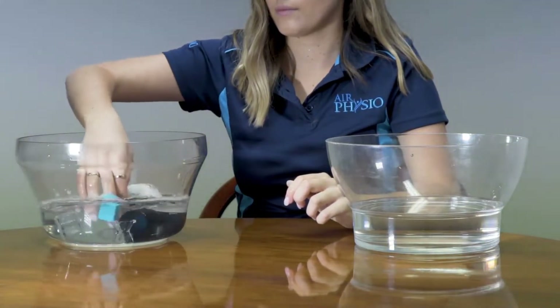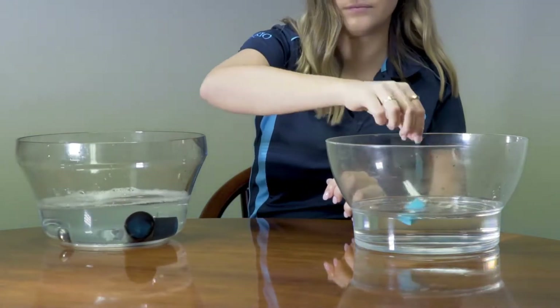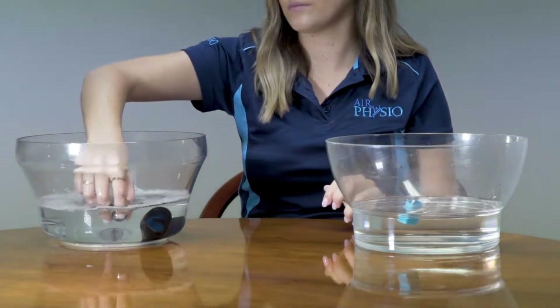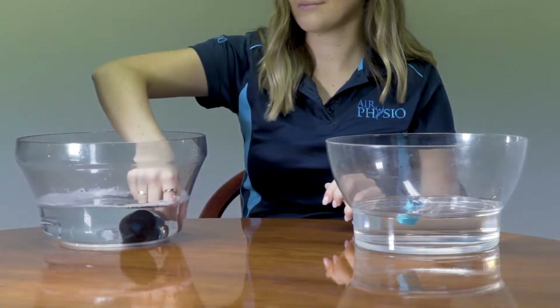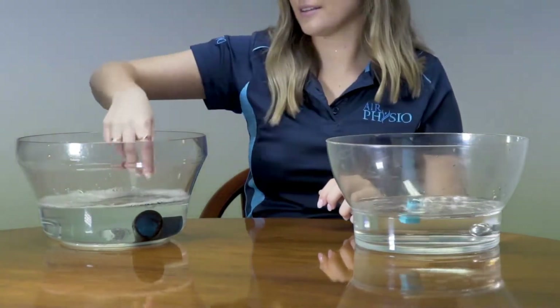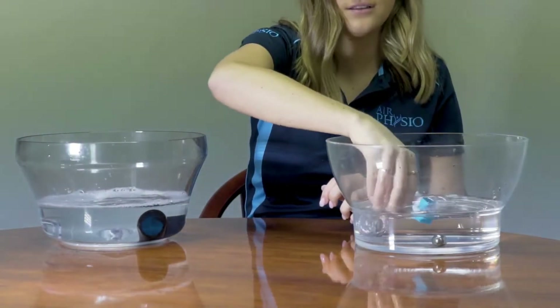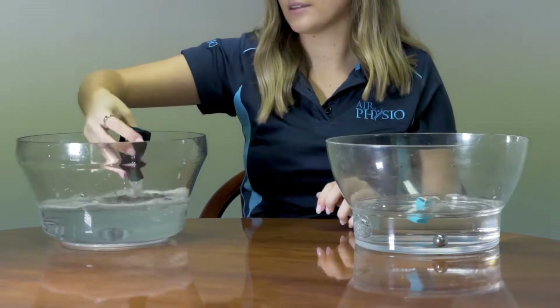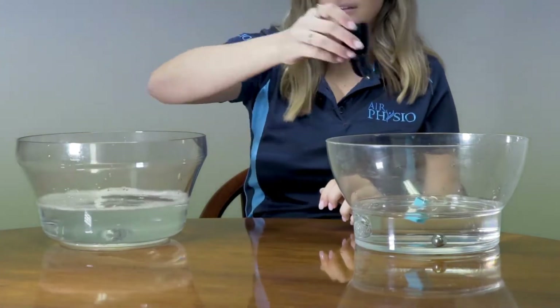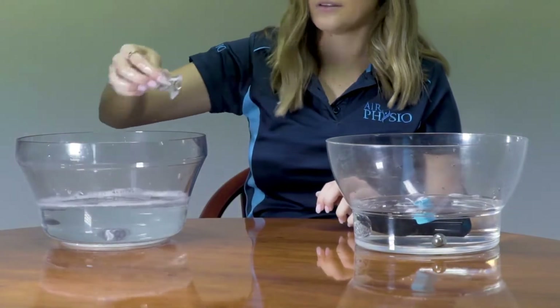Once you've cleaned it, shake each part to remove any excess water and place it into distilled water. The water may be tap water boiled for five minutes or more to remove impurities. Please do not use water straight from the tap, as there may be contaminants which could affect the hygiene of the device.